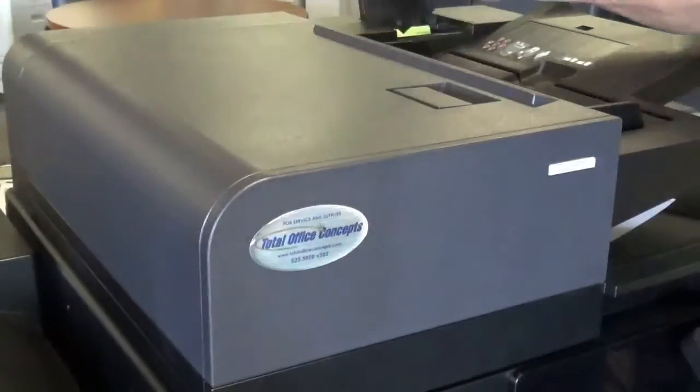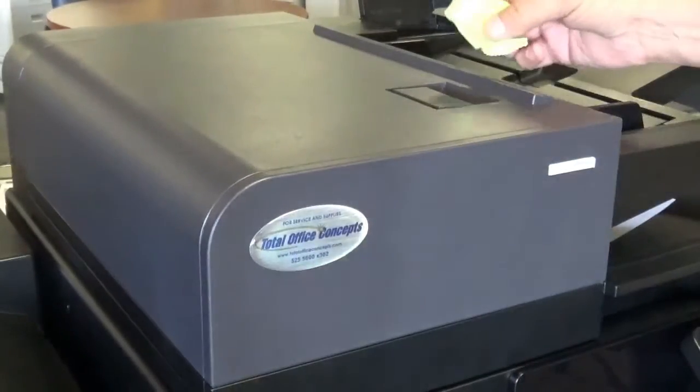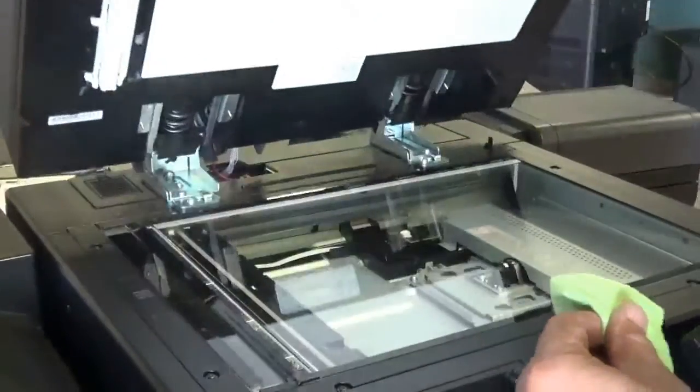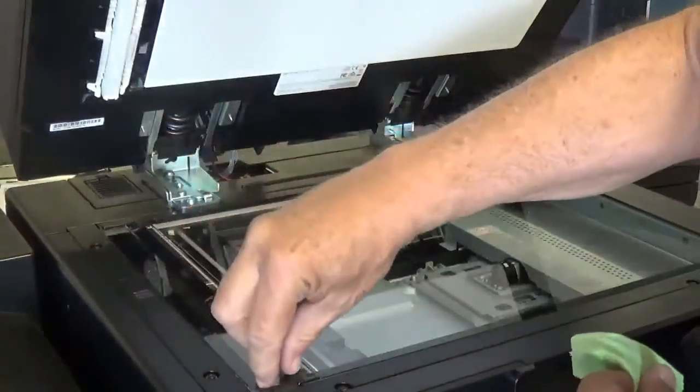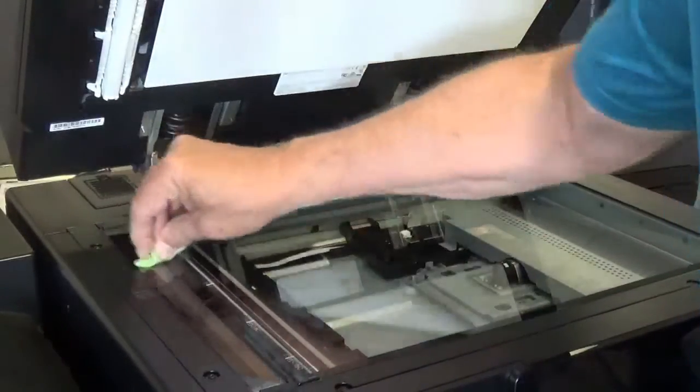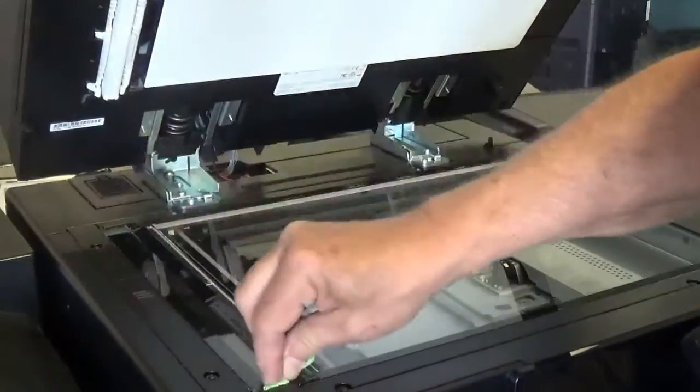I'm going to take care of that with the microfiber cloth that Kyocera provides with their A3 products to clean the slick glass. This is the slick glass. Take the microfiber cloth and using a little elbow grease, clean the glass.